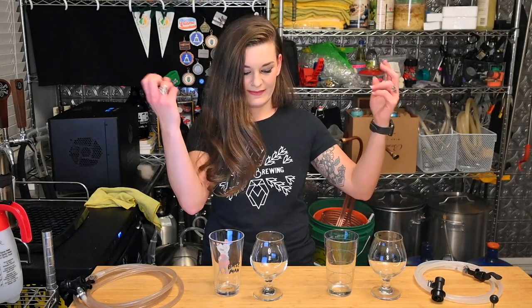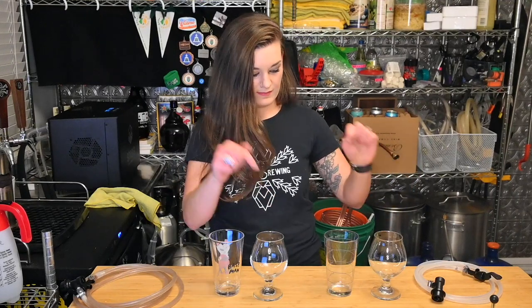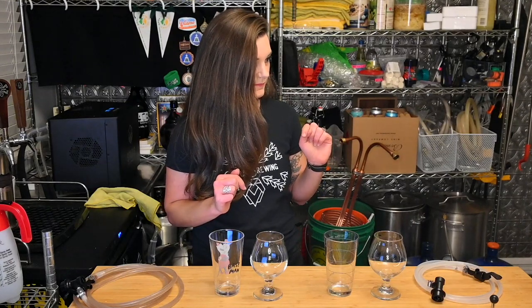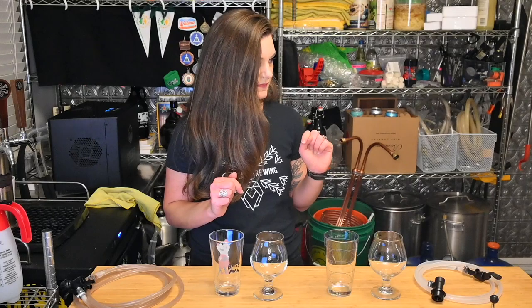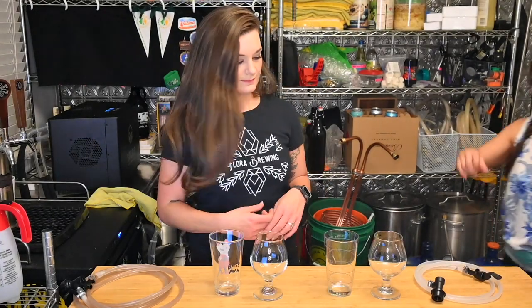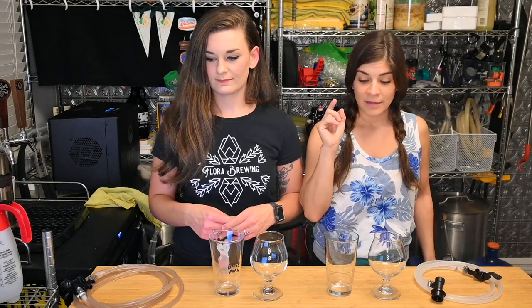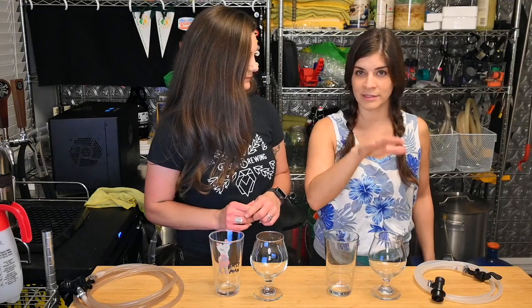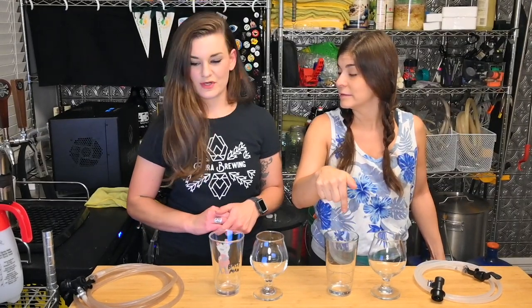I don't trust these beers so I'm not gonna hook them up to the kegerator — I don't want to clean those lines from an infection standpoint. We're gonna use some picnic taps. I have two, and we're gonna put the lager in the pint glasses and the ale in the Belgian glasses. Normally a sour is almost always an ale — but you can sour anything.